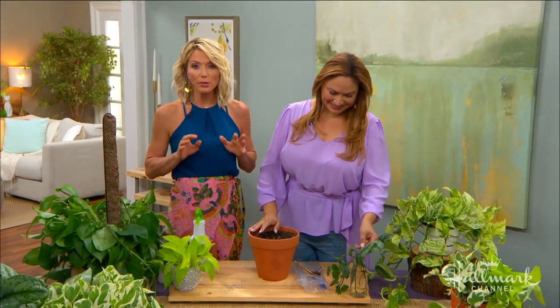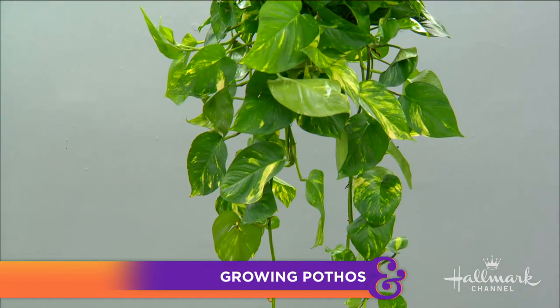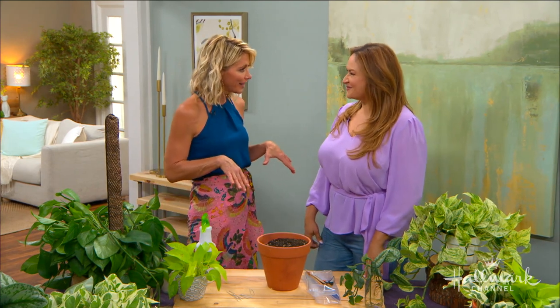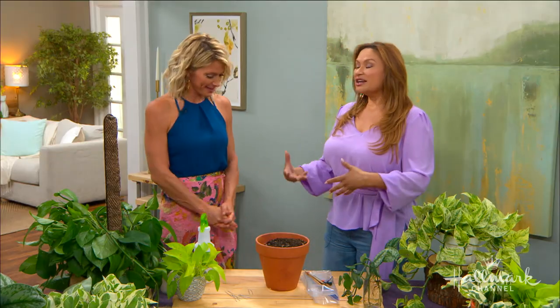The Pothos plant is so simple to grow, it practically grows itself. Today Shirley is going to show us how to care for this popular plant that's also considered one of nature's air purifiers. My mom has these all over her house — that's probably because they're so easy to grow. If you're a newbie and you really want to get plants in your life, this is the perfect plant for the beginner because it's very forgiving.